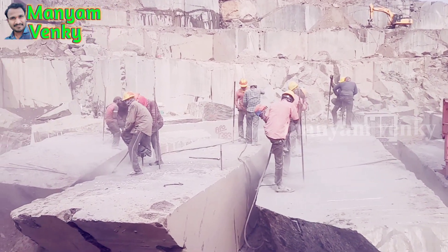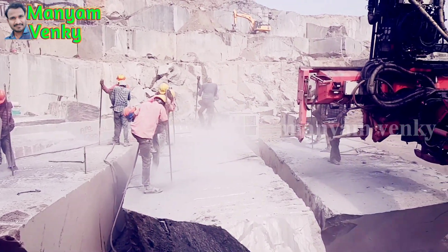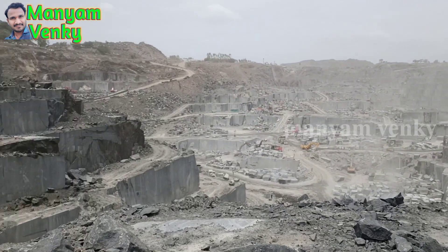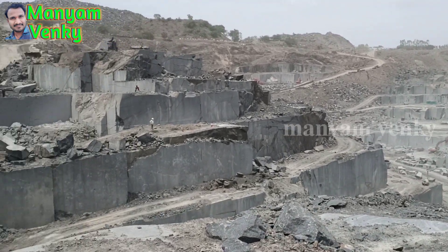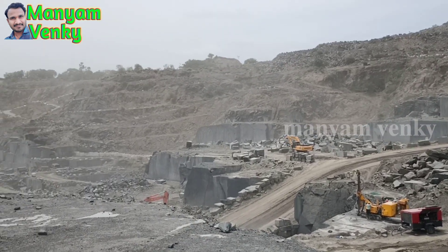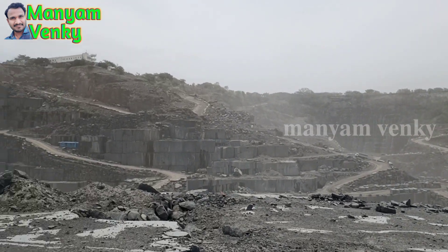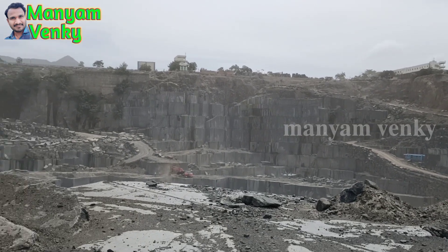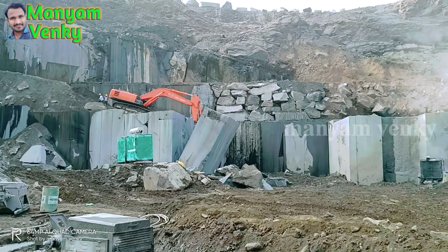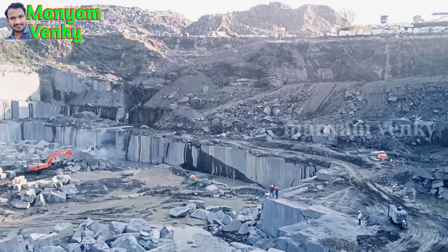The workers are working in the granite quarry. They are working in the department. The workers have worked in the granite quarry. These are all workers, so we have to work in the granite quarry.